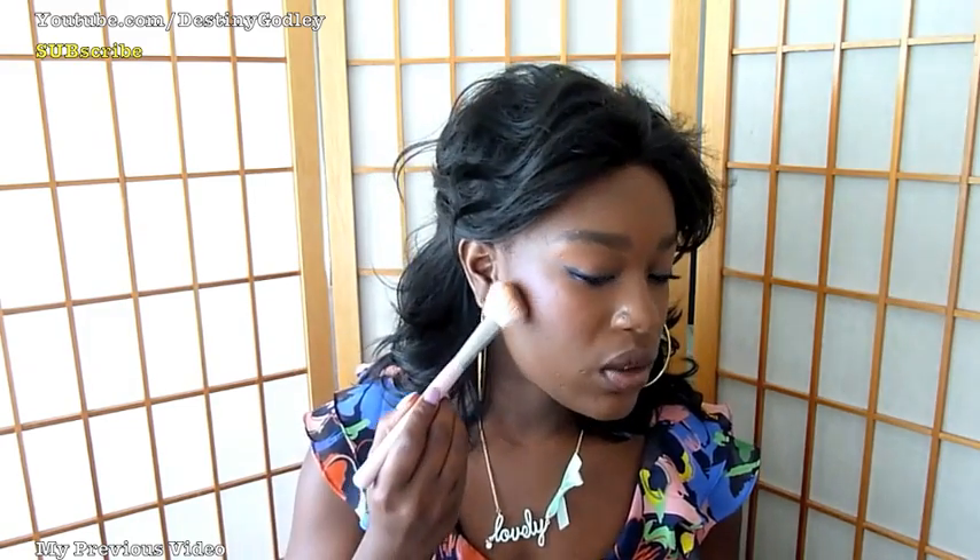My favorite way to apply bronzer is in a contour-type fashion. I know you're thinking bronzer is bronzer and contouring is contouring, but I like to combine the two for a more natural look. I take a nice contour brush — I prefer my Sigma contour brush — and a matte bronzer, which is usually a lot softer than a face powder. The particular one I like to use is Bronze Glow from Black Radiance, which is a matte bronzer. I take a little bit on my brush and contour my face.